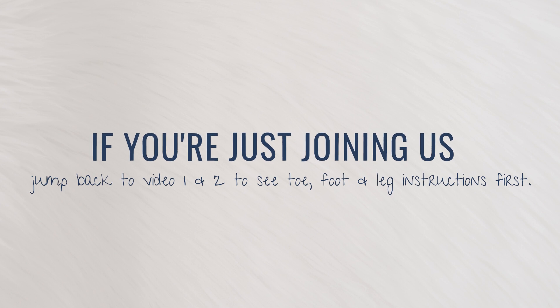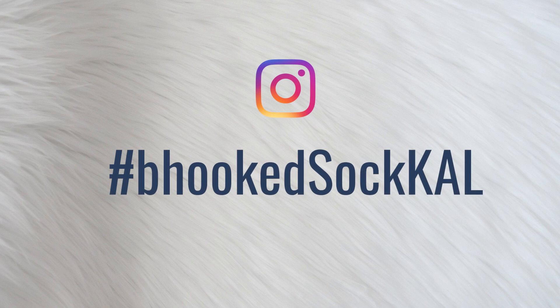Don't forget the pattern and all of the cowl details can be found at BeHooked.com/KAL. Also, don't forget to use hashtag BeHookedSockKAL on Instagram to share a progress photo or two. I'll be contacting one person totally at random via Instagram messages sometime next week to receive a BeHooked shop item of their choice, just as a little token of saying thank you for participating.